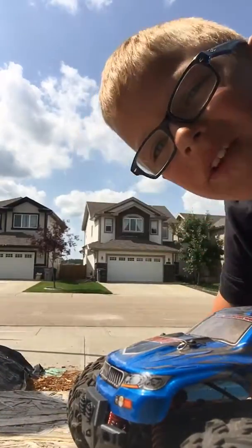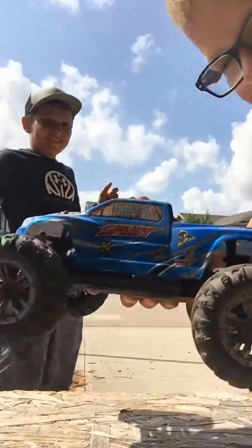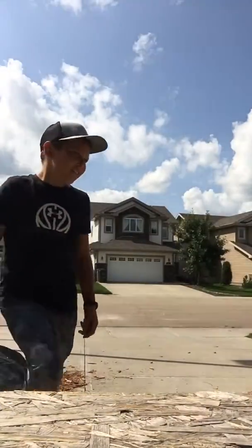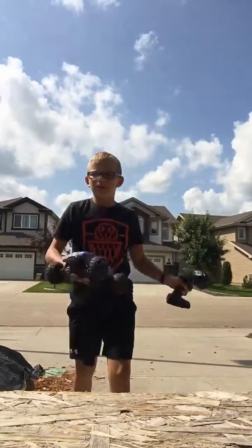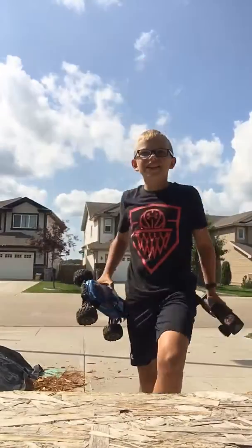Hey guys, I'm back with another video. Today we're with me, we're with Zach, and we're with my RC car. I do a couple practice jumps, but then I'm gonna use this and ramp it up here. It's gonna go fly over your head and then Zach's gonna catch it.